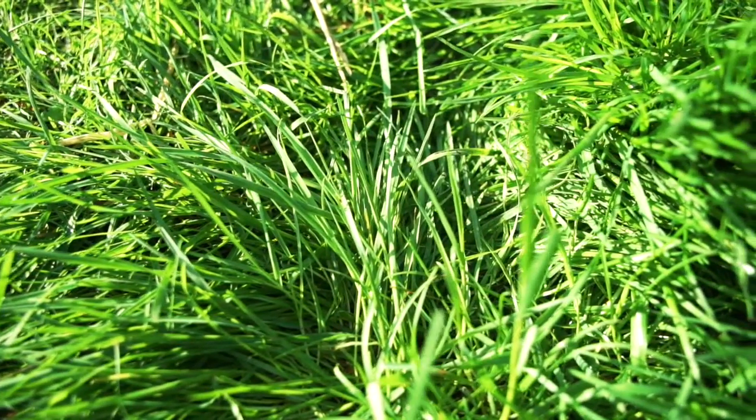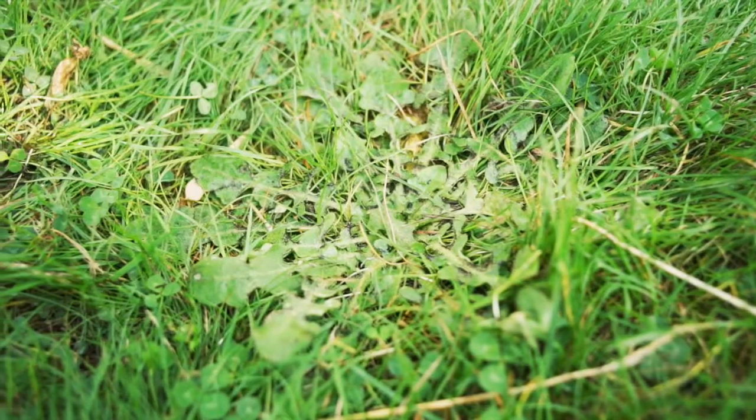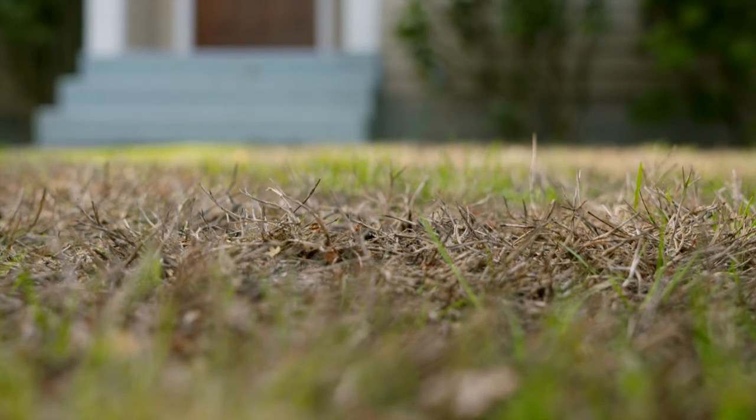A thick lawn looks and feels great. It will help out-compete weeds, shade the soil beneath your lawn, and protect it from heat and drought stress.